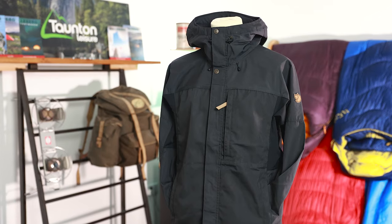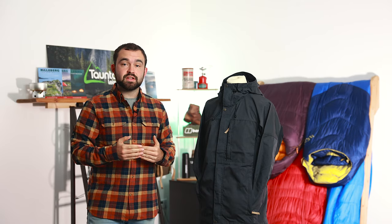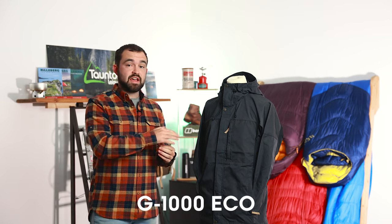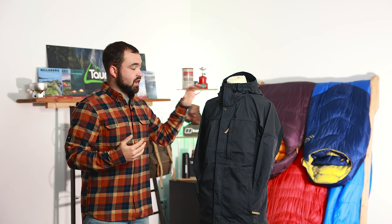Next up we have the Kaipak jacket, which is definitely more orientated towards trekking and technical purposes. This would be a really good option for anyone looking for an outer layer to be worn while trekking in harsh conditions, replacing a soft shell but on a more durable scale using G1000 Eco on the outside. Or for someone looking for a nice bushcraft jacket that can protect from light rain and the elements but is hard wearing, since they'll be using sharp tools where rips and tears are quite likely.